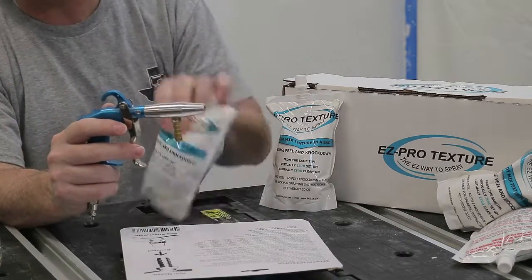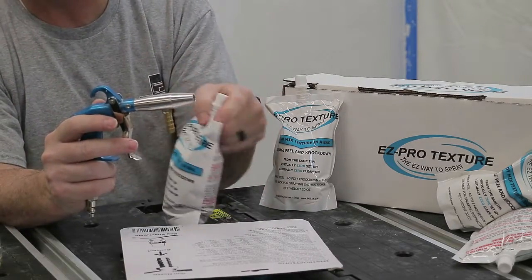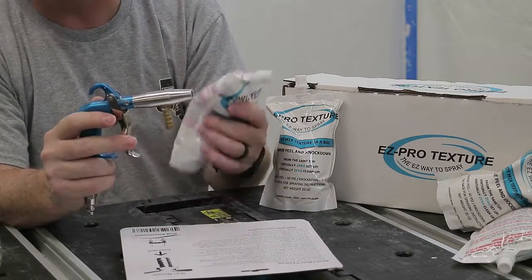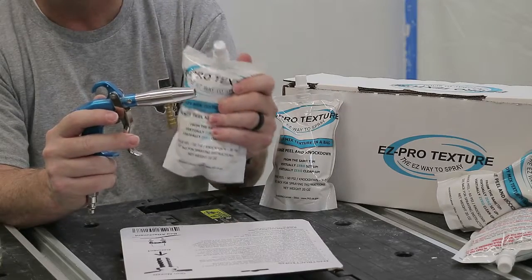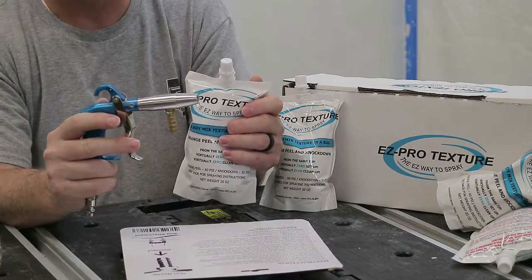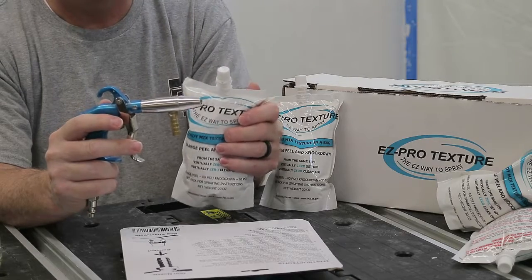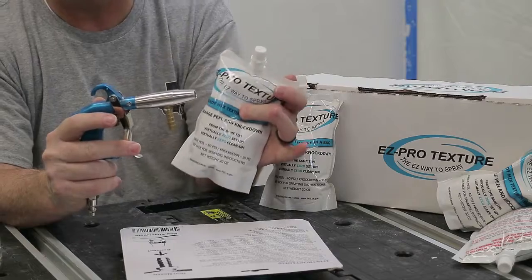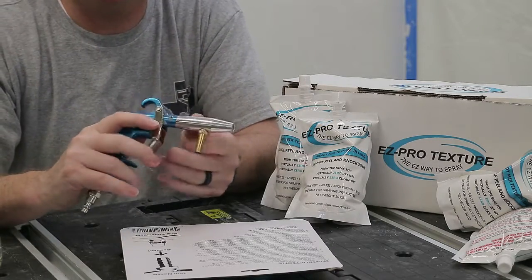Sometimes moisture can accumulate on the top of these bags. You still want it to be wet because it's texture — it's got to be a little wet to spray. Any excess liquid, you can get out by spraying on a piece of cardboard first. You'll want to do that any time you attach a new pouch, or even if you don't use a whole pouch. That's pretty much the gun in a nutshell — it's fairly simple and straightforward, but those are some important things to remember.